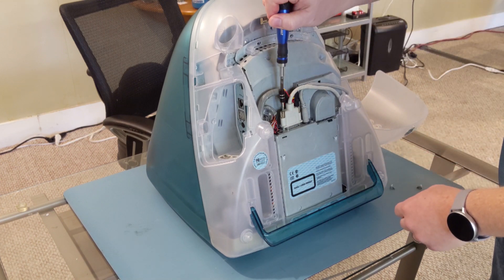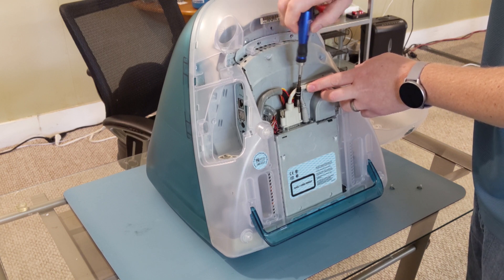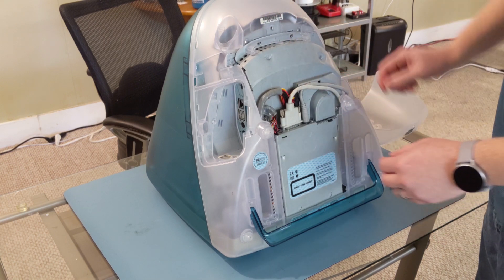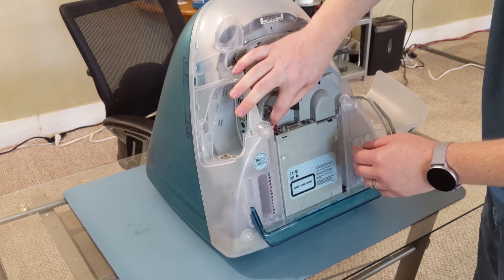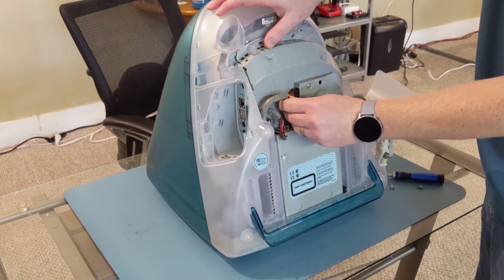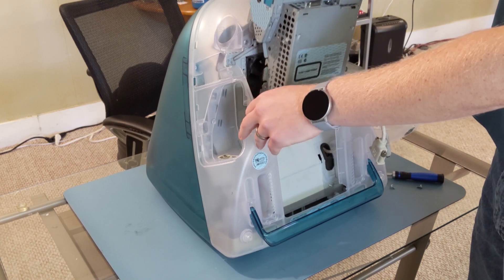Once those are removed, you can unscrew the thumbscrews from the VGA connector. Then you can remove the power cables that are also going to the motherboard tray. Then grab the handle at the top of the tray, pull it straight forward, and that's all there is to it to pull the board out.